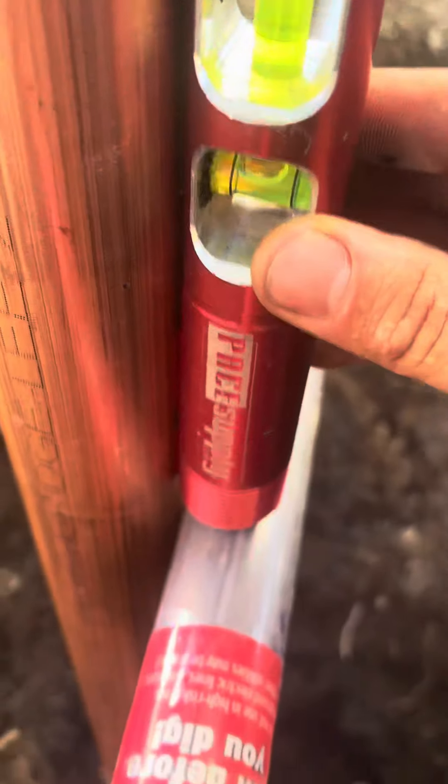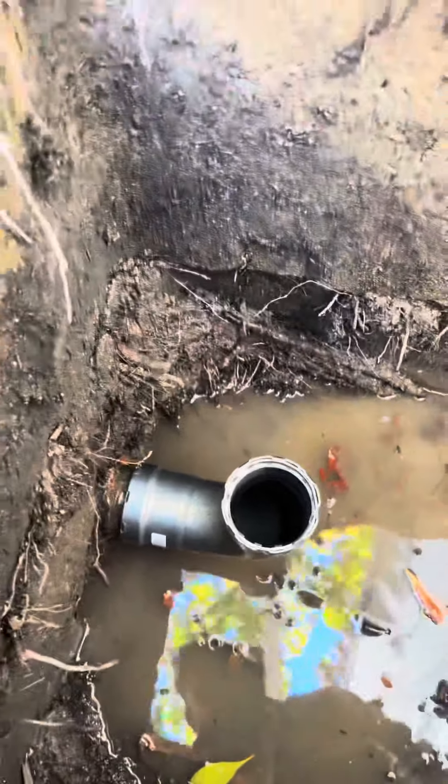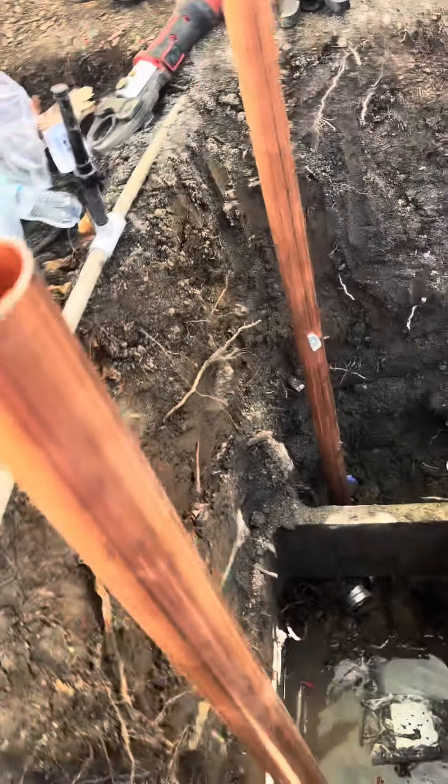This side is PVC, so I use a male adapter to press. The other side is going to be galvanized, so I'm going to be using mega press fittings. I'll do this 90 and then do the transition — six-inch brass and then a female adapter.